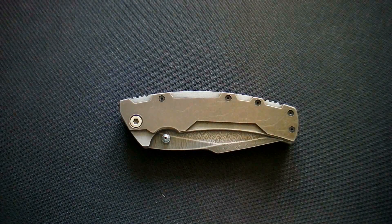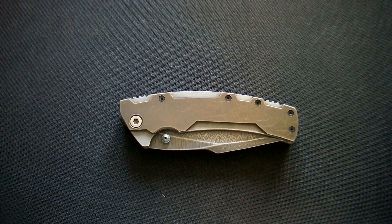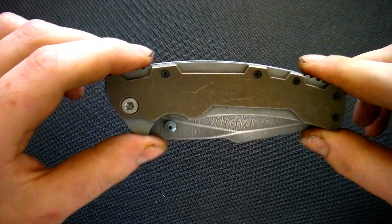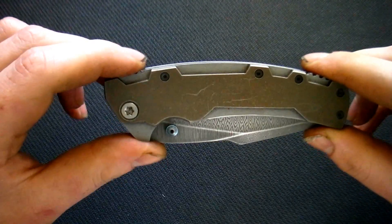Hi guys, I'm Rob from TKKnives. I would like to show you something special to us today. We have made this folder for our cooperation with Lilia Michalikova, which is Europe champion in nail art.